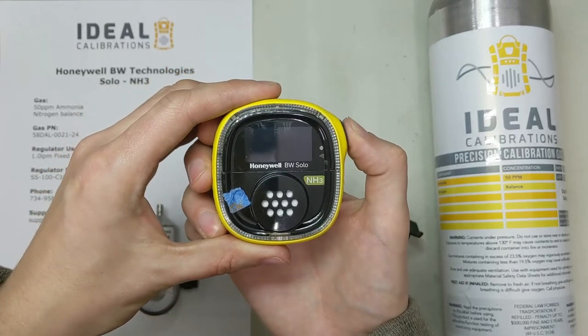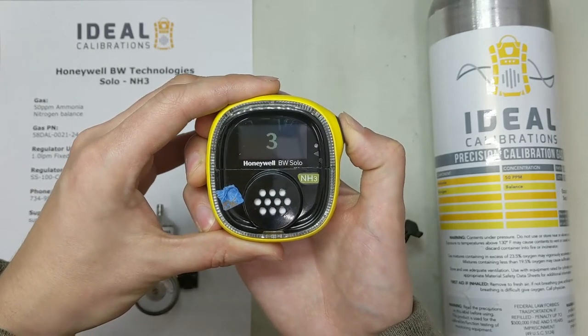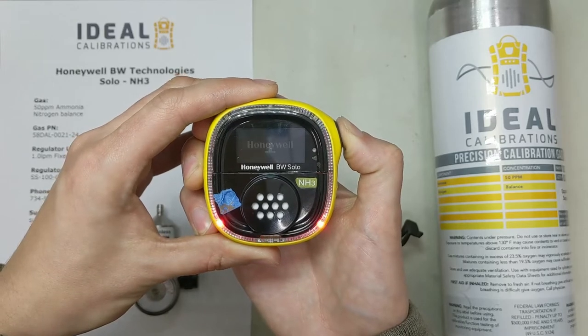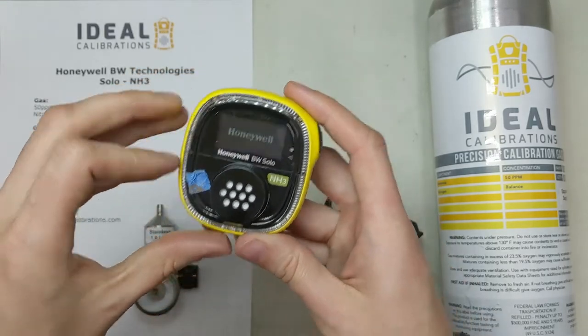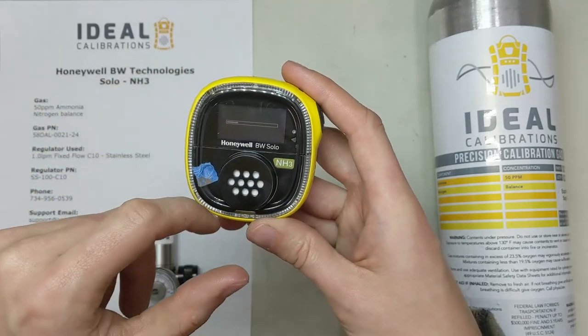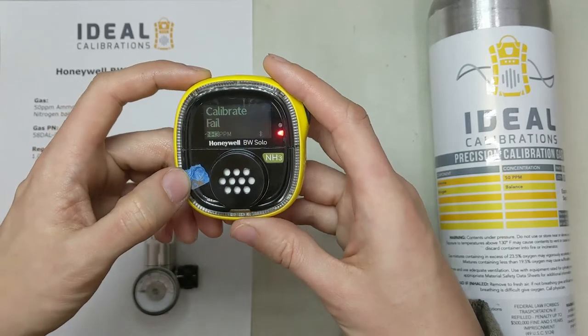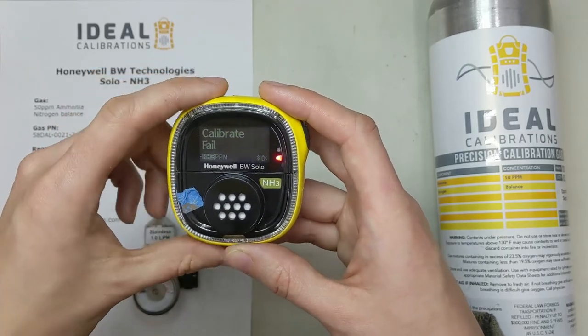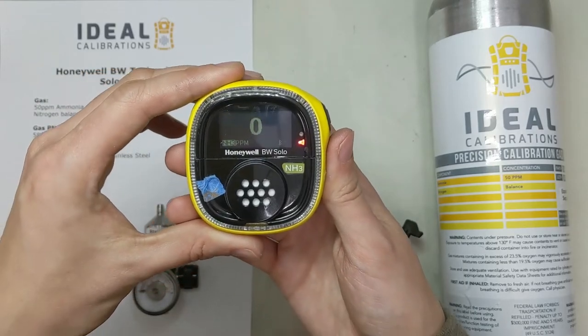Press and hold the button on the right and you're going to wait for the countdown. Let the button go while it goes through startup. You can see the LEDs light up around the outside — you're going to be looking for that during bump test, and you can also hear the horn. Our horn's a little quiet because I've got some tape over it. Don't mind this calibration fail — that's okay, we were just putting it through its paces a little earlier.